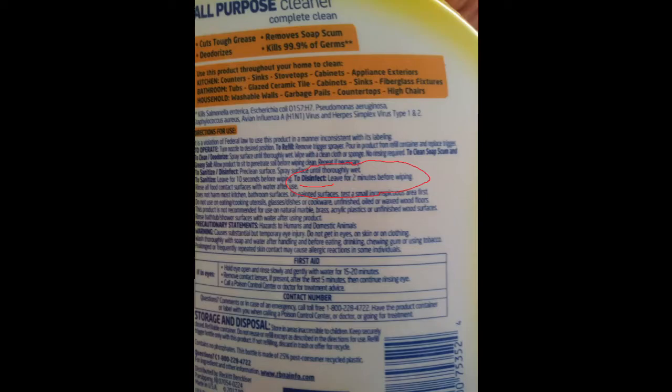We're going to begin by sterilizing the outside of our case. Please put on some gloves and we'll get started. Now that we have our gloves on, take your instrument case and we will begin by spraying it or wiping it down with a cleaning product that has been approved by the EPA to kill viruses. A short list of approved products can be found in the video description. I'm using a Lysol spray, so I'm going to spray the outside of the case down completely.